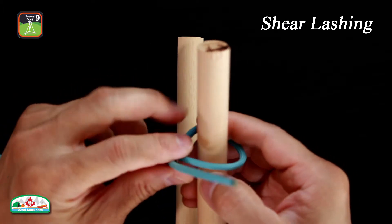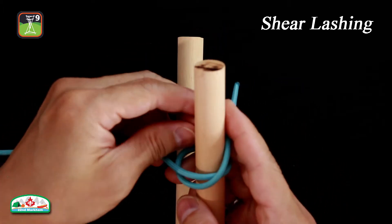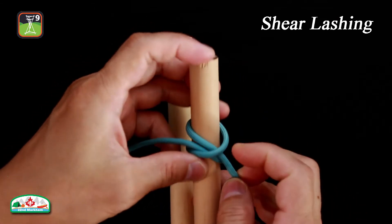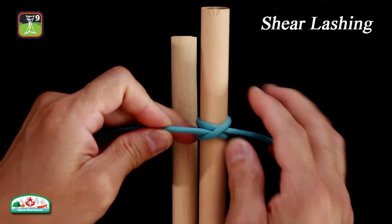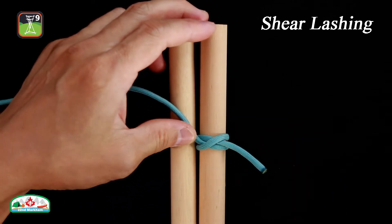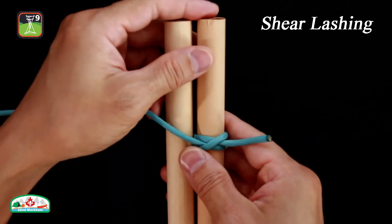First, form a clove hitch on one pole. Wrap the rope around both poles five to six times.